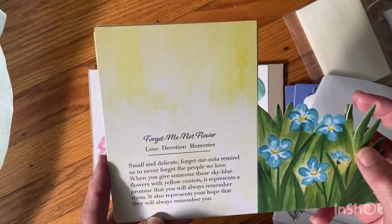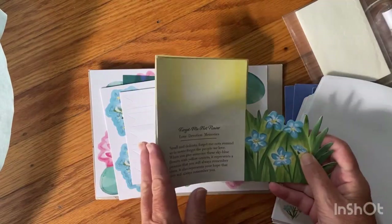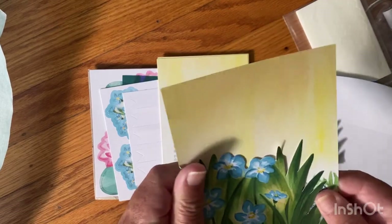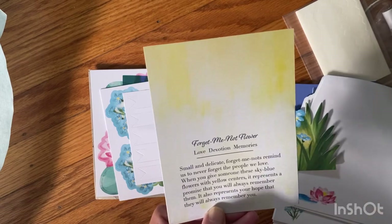There's a forget-me-not flower — small and really cool. I've never seen them do anything like that. This is the card front for the forget-me-not, and it talks about it on the back.